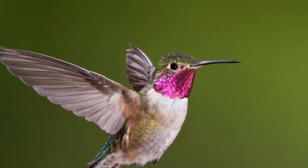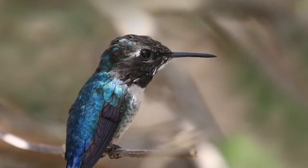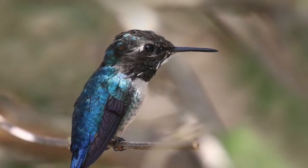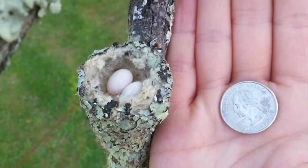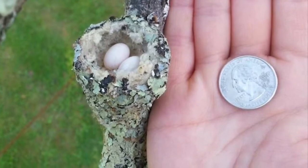Hummingbirds flap their wings so quickly that they make a humming sound, and that is where they got their name. Hummingbirds eat bugs and they eat flower nectar. Hummingbirds lay eggs that are about the size of a jelly bean — so tiny.